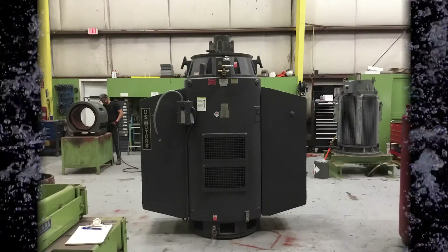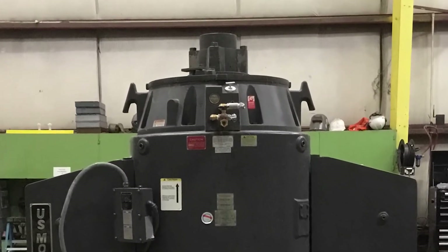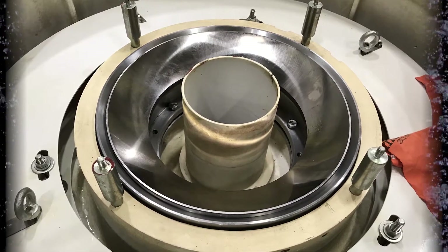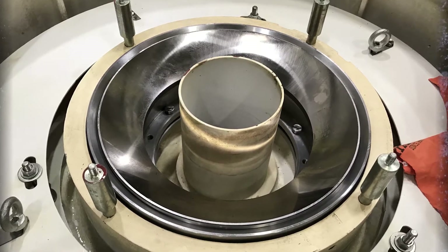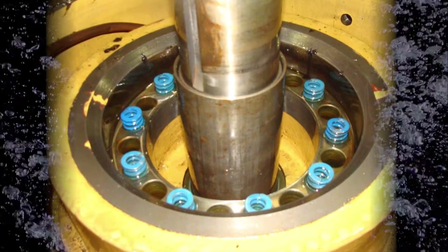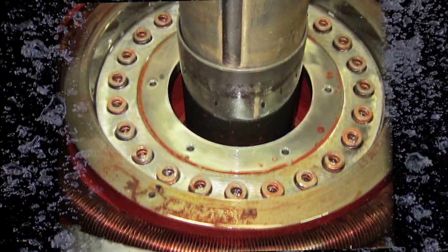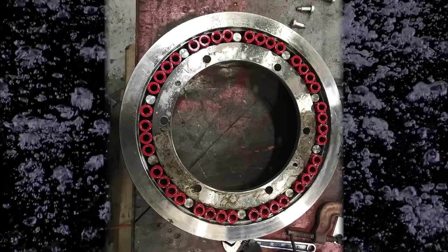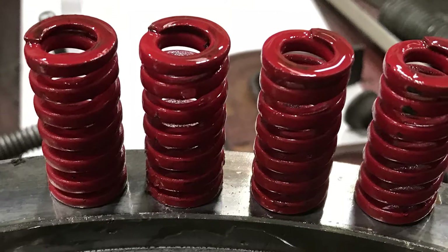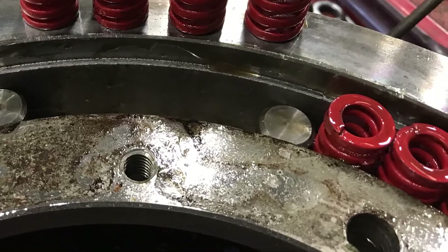The spherical roller thrust bearing and springs are part of an assembly located in the upper end of the vertical motor. Here you see the bearing assembly dismantled down to the spherical roller thrust bearing race. The compression springs are located in a cartridge under this bearing race. Here are various examples of different cartridge assemblies with the preload compression springs located within them. A significant amount of pressure is obviously required to compress these heavy preload compression springs.